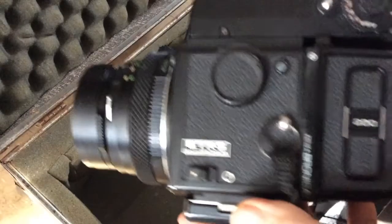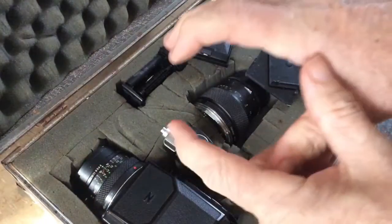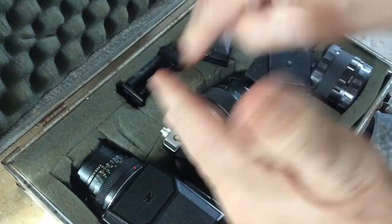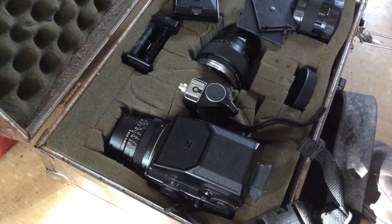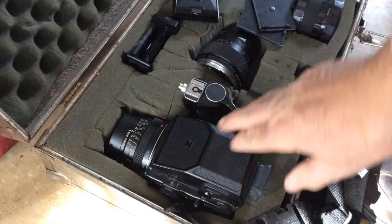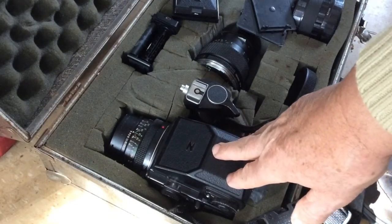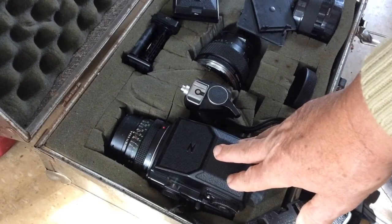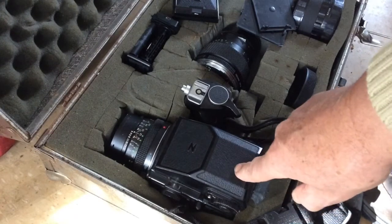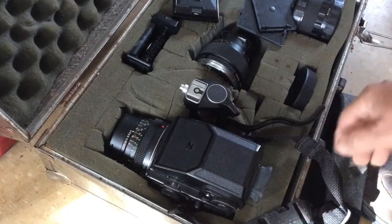This is a 645 format, which means 60 by 45 millimeters. Normally most 120 cameras used to just take square pictures. But the idea was most people were blowing their images up to 8x10, especially people like wedding photographers. 60 by 45 millimeters enlarges exactly to fill an 8x10. That way you were able to get 15 exposures off a roll of 120 instead of 12, which you would get with square format.